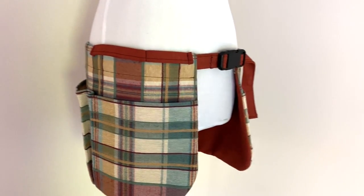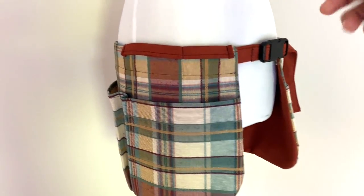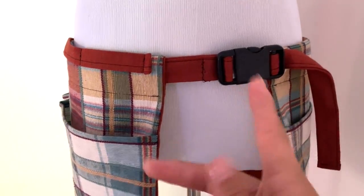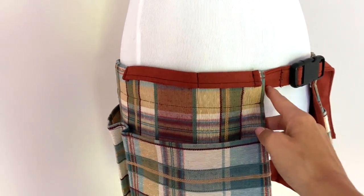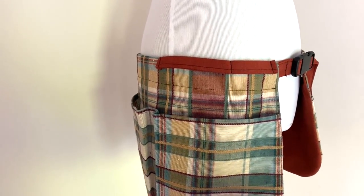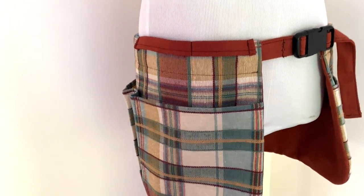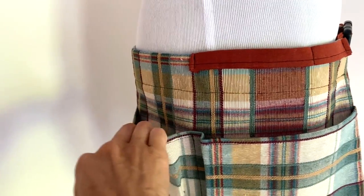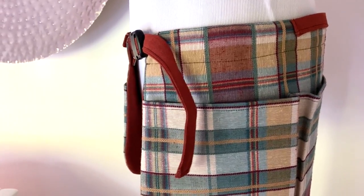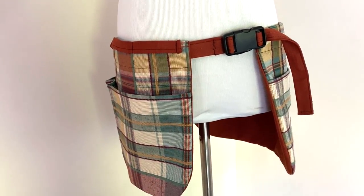In this course we are going to make this super adorable tool belt which you can use for anything — tools, gardening, painting, putting paint brushes in there, whatever it is. The tool belt has these two panels on either side. You can only make one if you want; they slip onto a belt that we're going to make, which also has a parachute buckle. You can design these panels to fit onto a belt you already own.